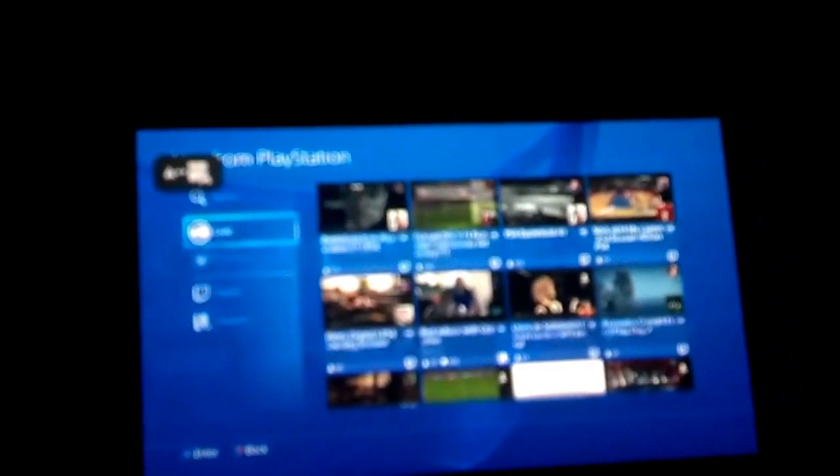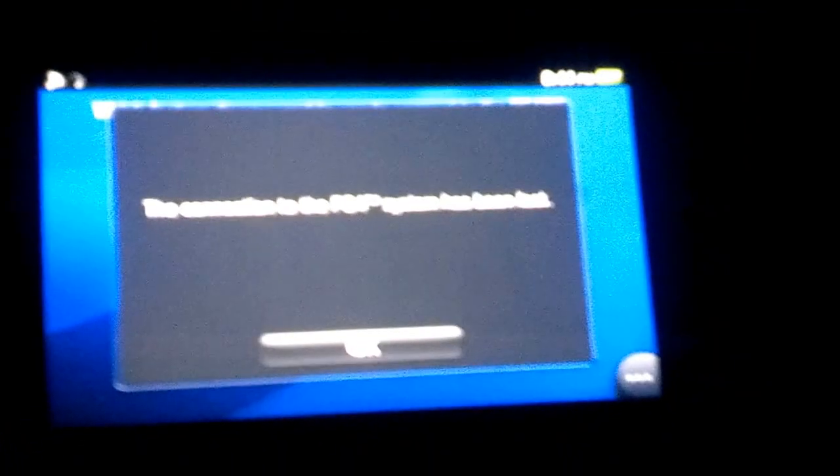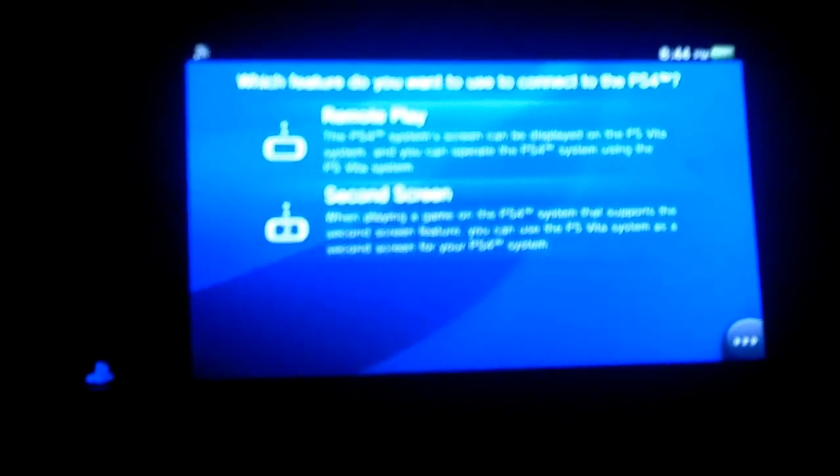I'm starting to lose the connection — I'm going to hit a dead spot. And just like that, I lost connection to my PS4. But I'll list the port numbers that I forwarded.